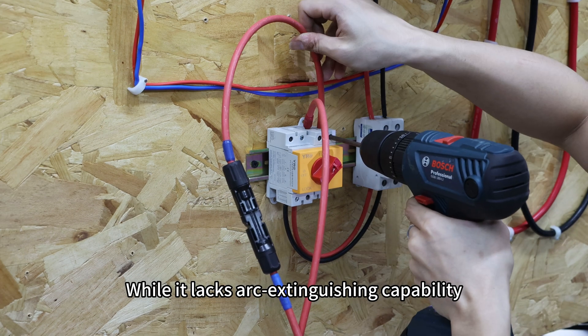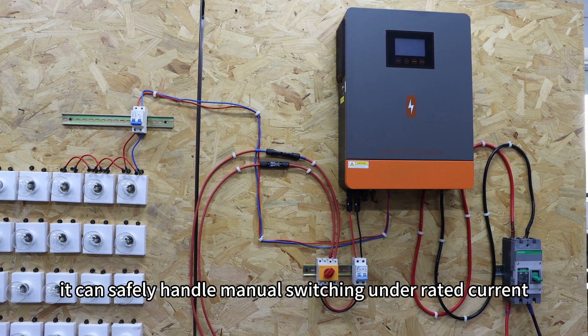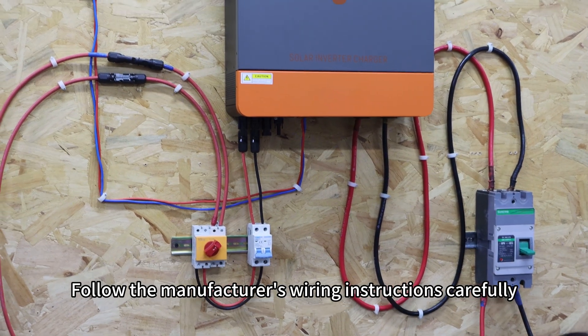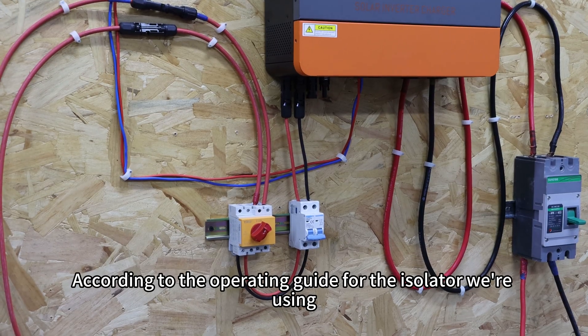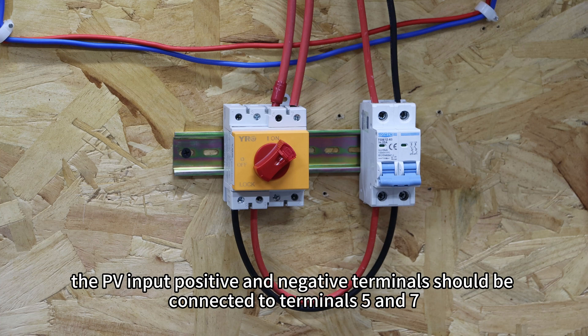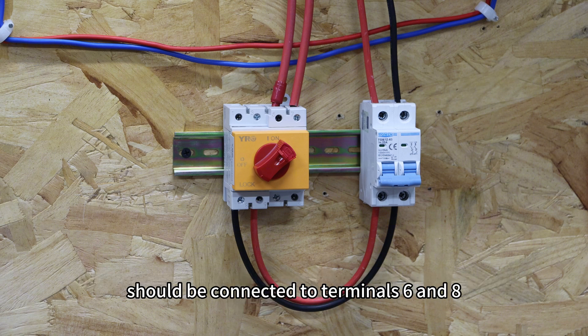While the isolator lacks arc extinguishing capability, it can safely handle switching under rated current, making it suitable as a maintenance switch. Follow the manufacturer's wiring instructions carefully. According to the operating guide for the isolator we are using, the PV input positive and negative terminals should be connected to terminals 5 and 7, while the wiring from the circuit breaker's positive and negative terminals should be connected to terminals 6 and 8.